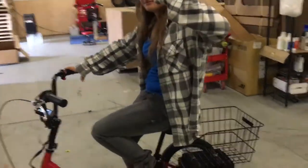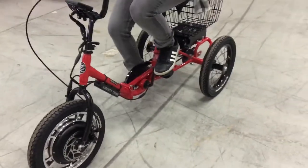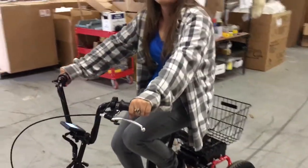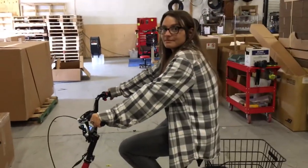We're here with Melanie who is 4'11", showing you how short people fit nicely on the Liberty trike. We're set up with Melanie here and I'm just going to take you through the adjustments, which are very simple.